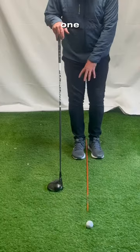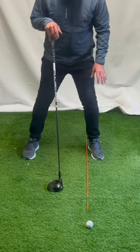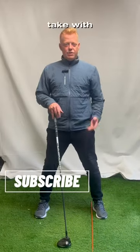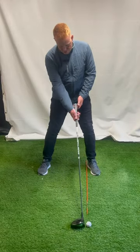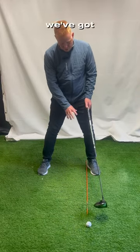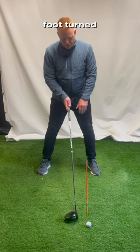Now with this one we're going to take a bigger step, much wider than you would take with a seven iron or even your hybrid. So here now we're in a solid base — we've got our ball position and our left foot turned out.